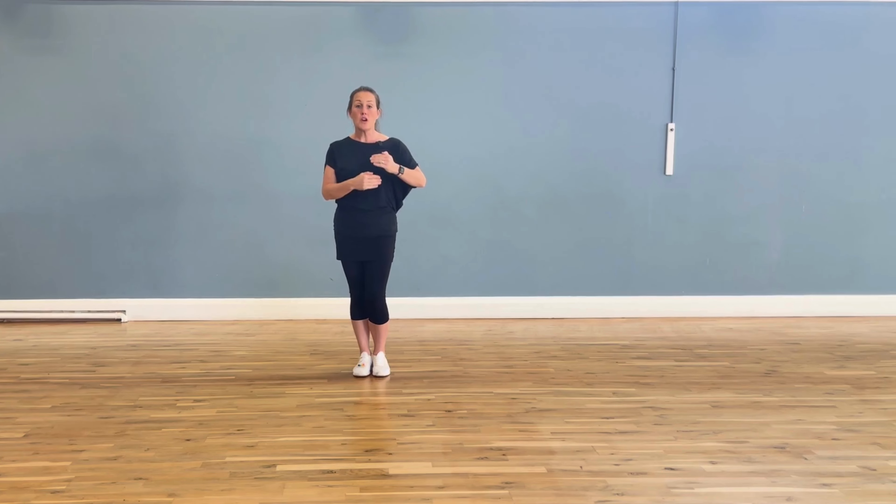It's a line dance, it rotates around to the right and there's only four lots of eight you need to learn, so once you've learnt those four lots of eight it just keeps repeating. Because of the rotation I'm going to dance it with my back to you for the tutorial. There will be a second video so if you want to dance along with us to music then please head over to the second video to get that practice in.